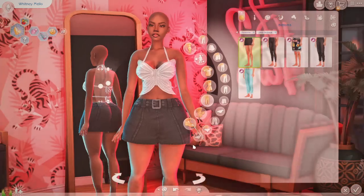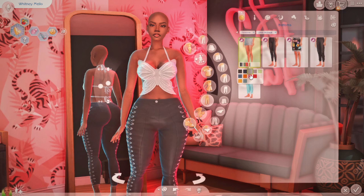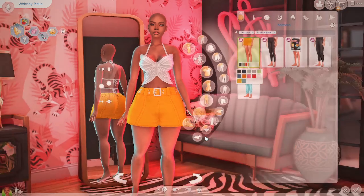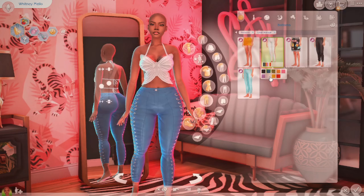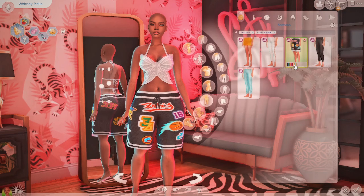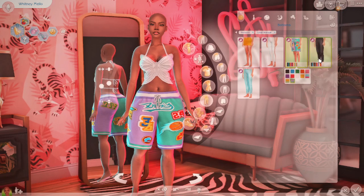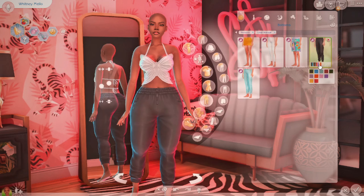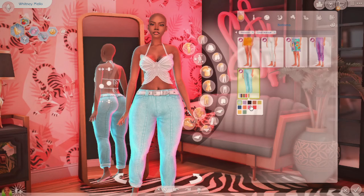We have this skirt — the skirt is pretty cute actually. I didn't even go through the swatches. I honestly don't know what to wear with that. Then we have these pants — look at them, this is cute, okay I can see it. Then we got these low-cut basketball shorts, these are cute, and then we have like jogger type pants and then these pants.